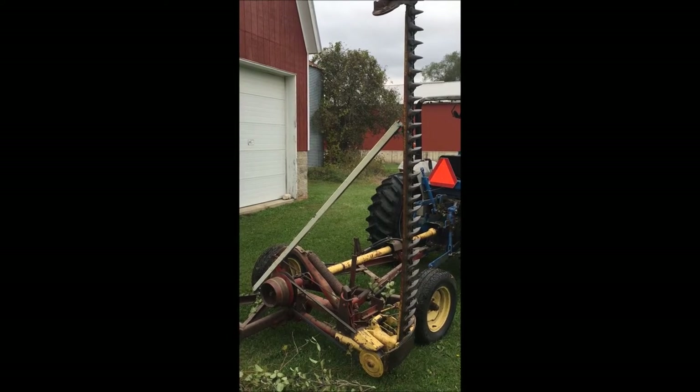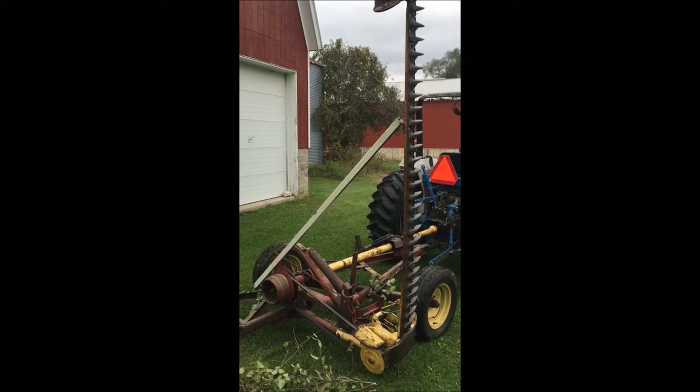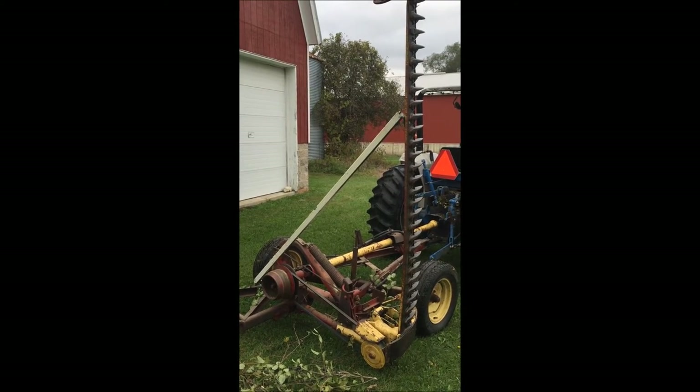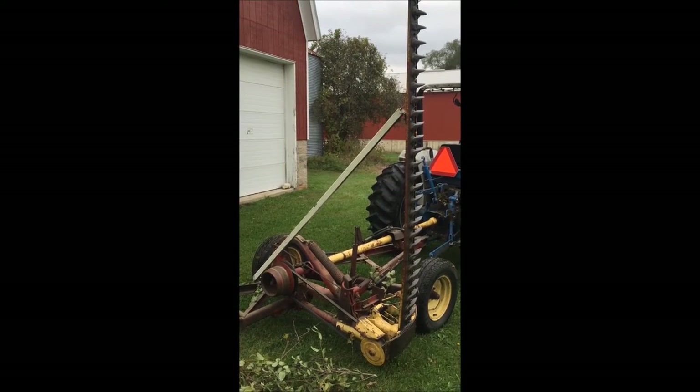It works fine in this vertical position. This was kind of the first time I did it just to make sure that it worked. So now I'm gonna spend a little more time and try to get it so it works and doesn't catch so many branches.